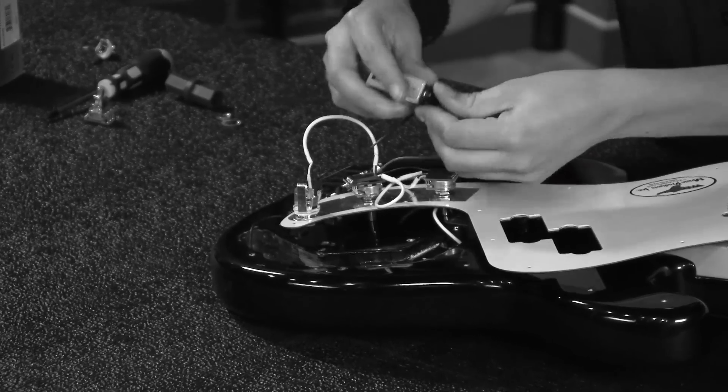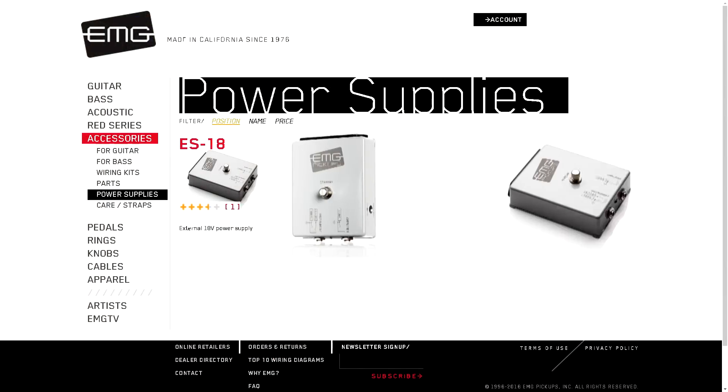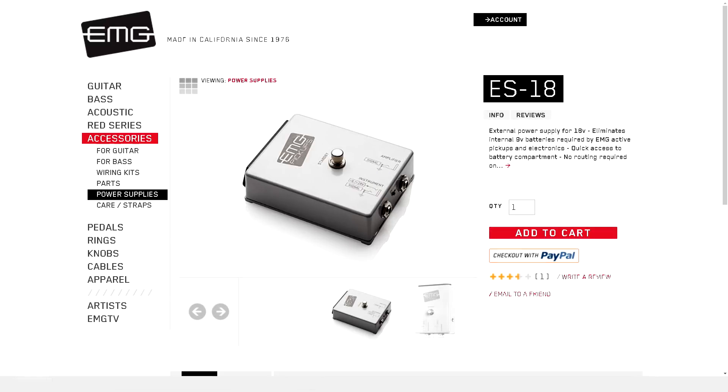If you can't fit a 9-volt battery into your control cavity, you may want to consider our EMG ES18, an external power supply pedal available at emgpickups.com. With the ES18, you're able to completely power your active accessories or active pickups.